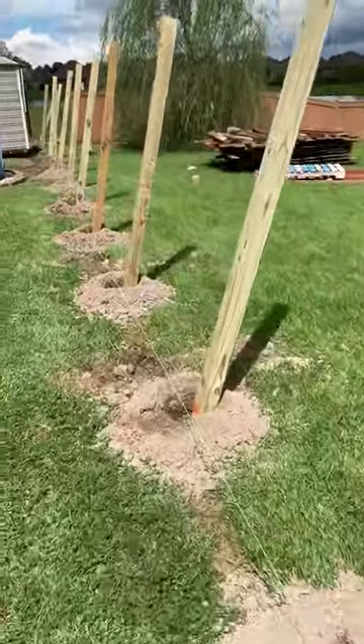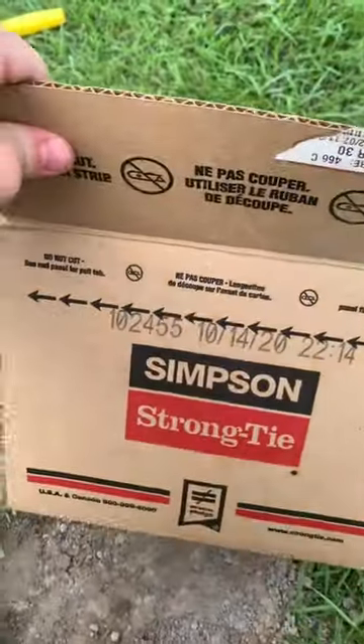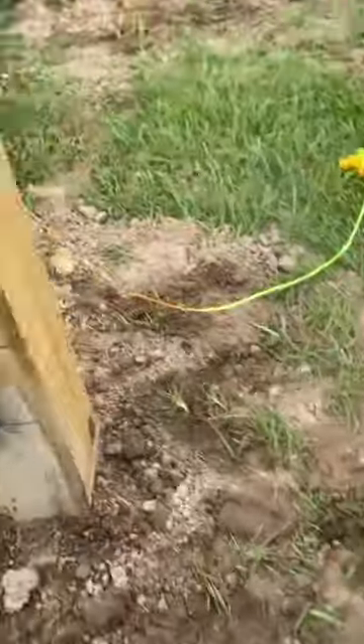All 16 fence posts are in the ground. They are leveled and concrete has set. Now it's time to start putting brackets on.